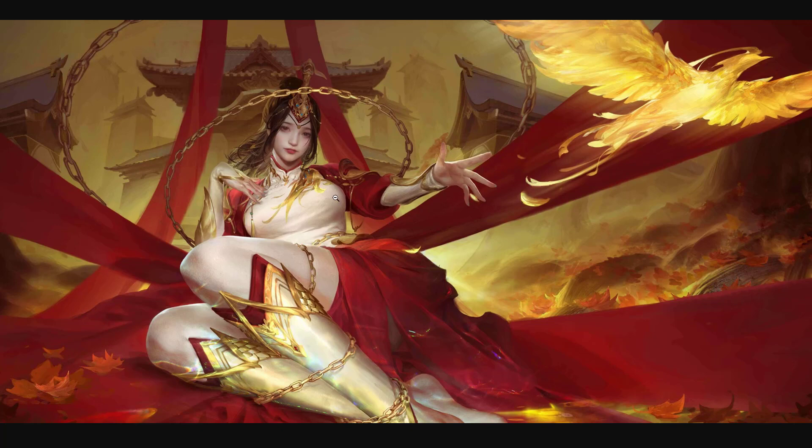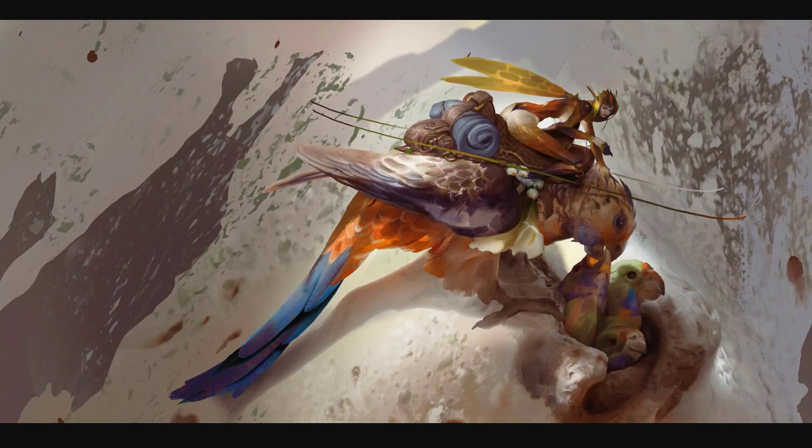Pretty much everything is character-based. There's a very nice looking bird — kind of a phoenix. This is actually one of his pieces that has the best storytelling to it. This character is a kind of fairy — an insect fairy — riding this nice bird. And then this bird is feeding its babies perhaps. I just think this is very cool. He doesn't have a lot of these storytelling pieces.